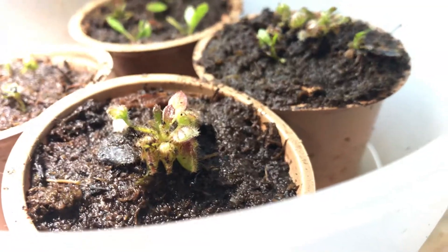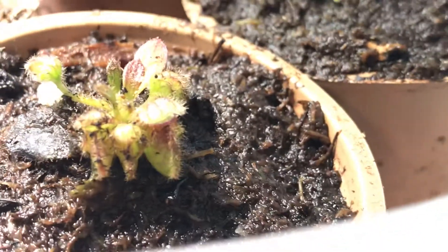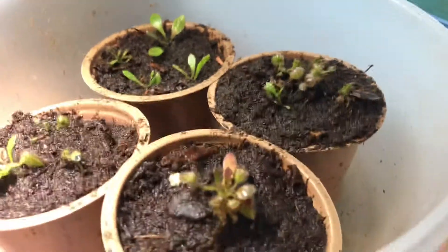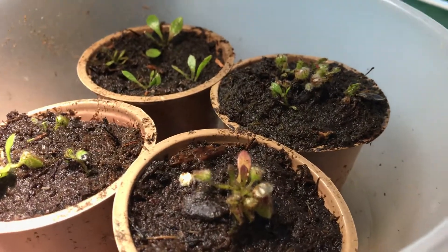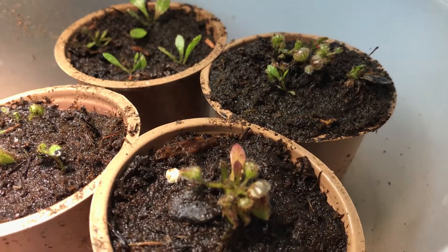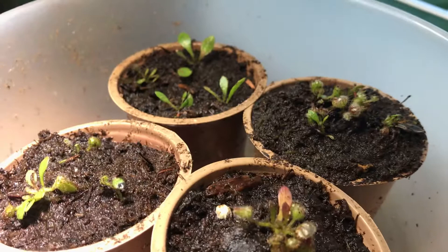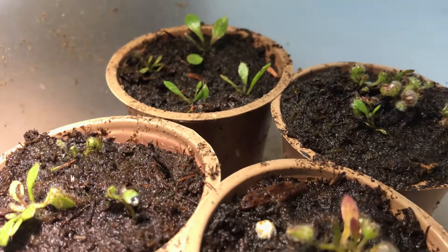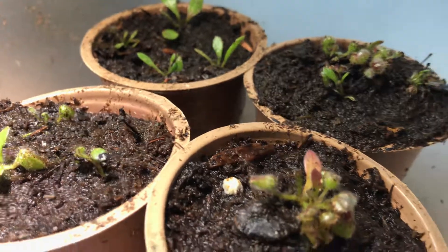This is just a quick update on my Cephalotus cuttings. Pretty cute. We'll see you in the next video — be sure to subscribe, and if you like more of my content, give a like. We'll see you on the next video.